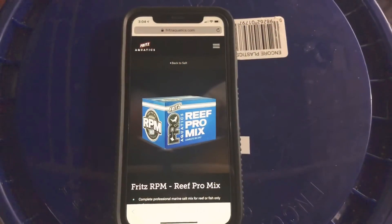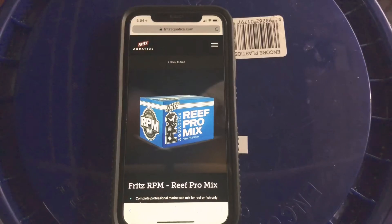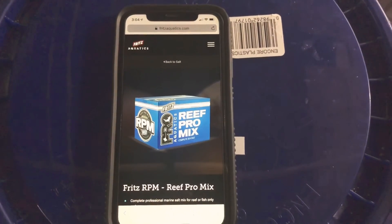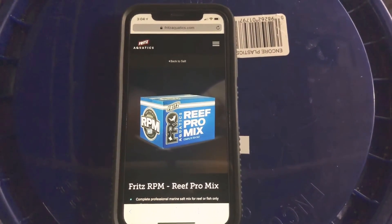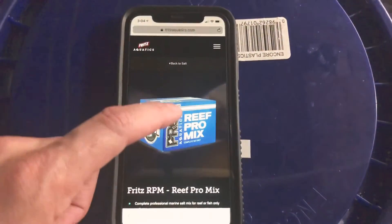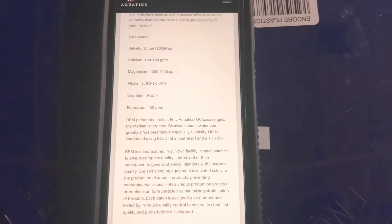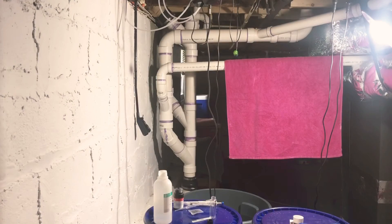Before we get to the testing, I wanted to go to Fritz's web page — fritzaquatics.com — this is the Blue Box RPM salt Pro Mix that I'm using. When you mix the salt up to 35 parts per trillion, you should get a calcium reading of 400 to 450 parts per million, magnesium of 1300 to 1400 parts per million, and a dKH of 8.0 to 9.0.